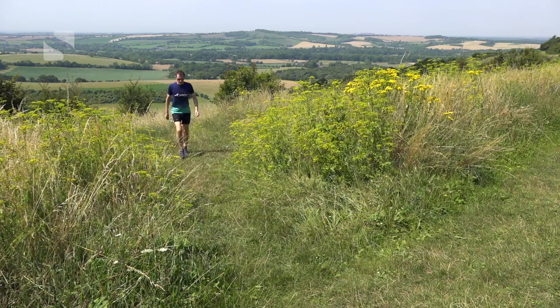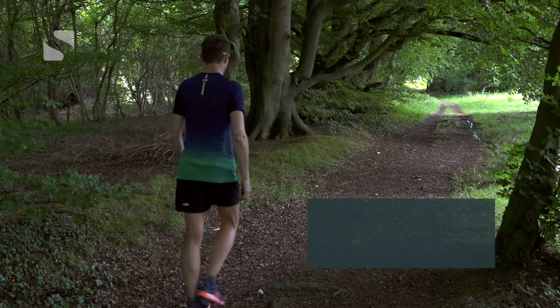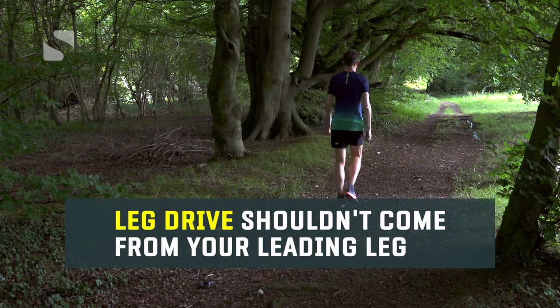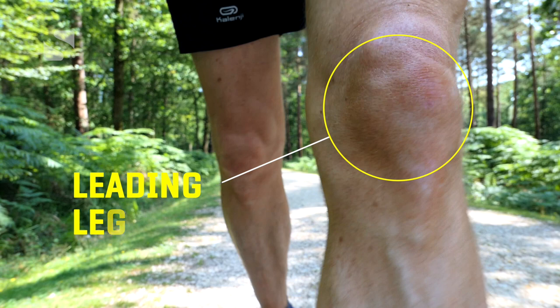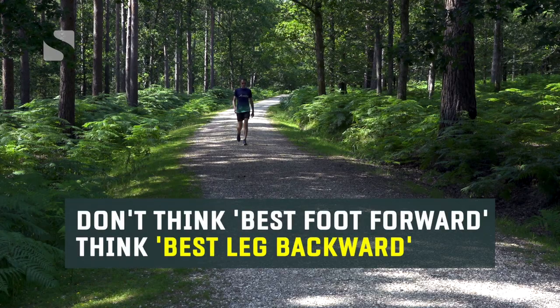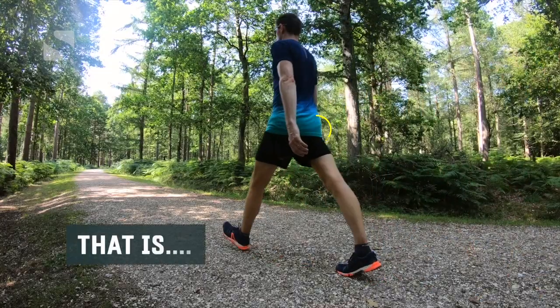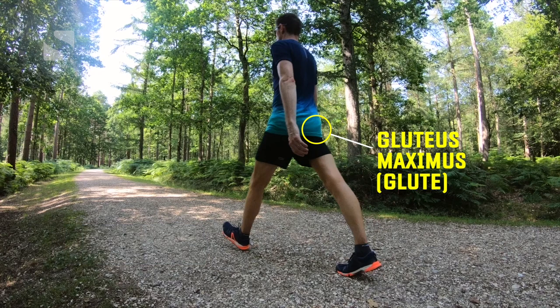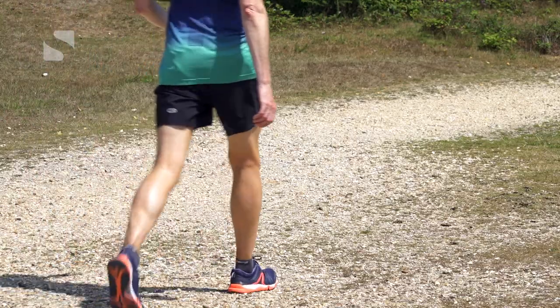While increasing your cadence and shortening your stride will give you walking efficiency, your leg drive is what powers you and gives you your speed. A big mistake people make when trying to walk faster is to think that drive will come from the leading leg. There is a certain logic to this — embedded in the classic phrase 'best foot forward' — but this really doesn't help. It should be 'best leg backwards.' By focusing on your leading leg, you're not using your main power plant: your gluteus maximus, or glute, the largest muscle in your whole body.